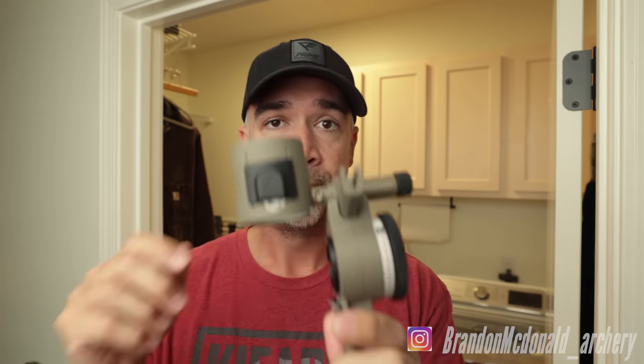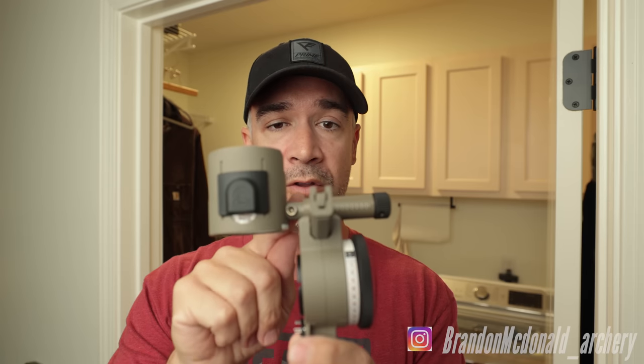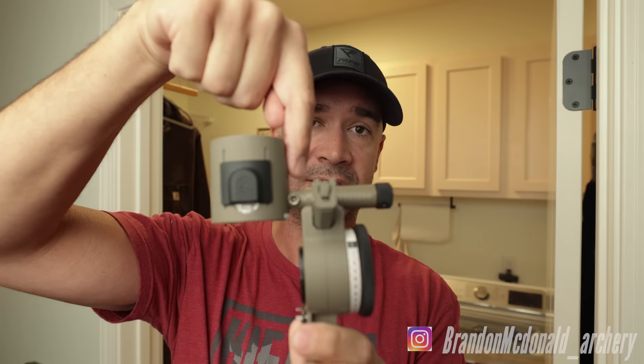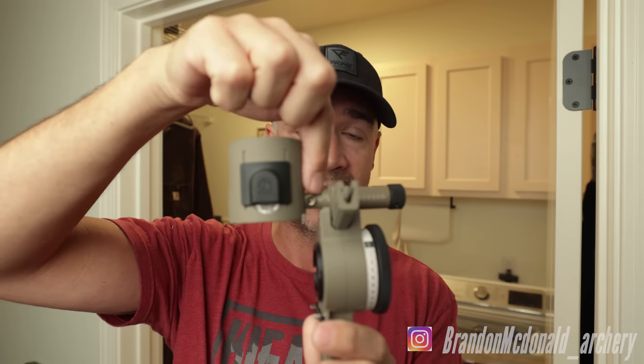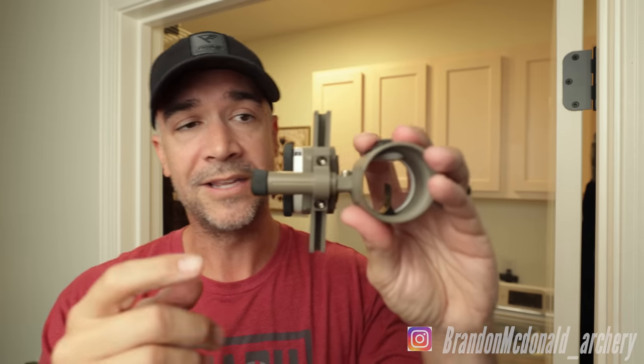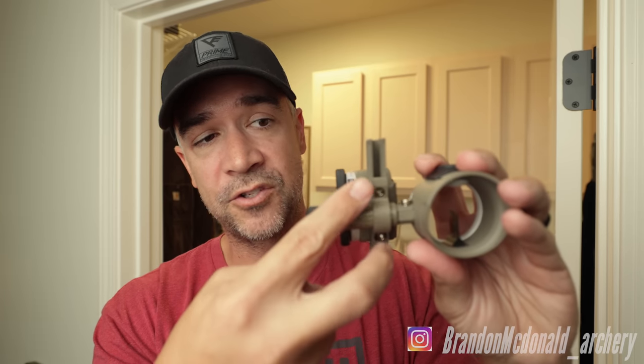The next issue was the third axis. To actually get to the micro adjust on the third axis, you run the dial all the way out and it exposes the actual micro adjust — it's not just that bright silver baby nail. Run it out and then you have the ability to micro adjust the third axis. One thing that's a little disappointing is that you can't micro adjust the second axis; those two screws serve a different purpose — more on that to come. I don't think it's a deal-breaker, but I wish they could figure that part out.